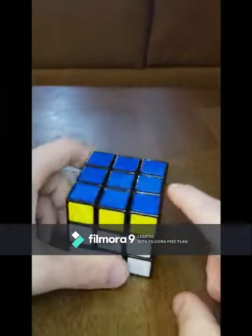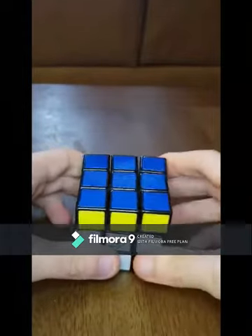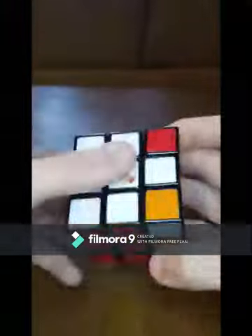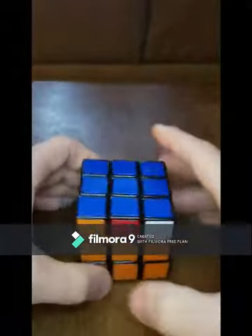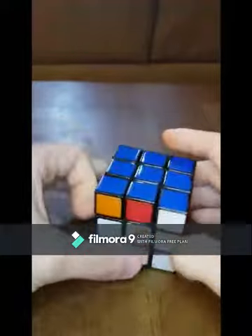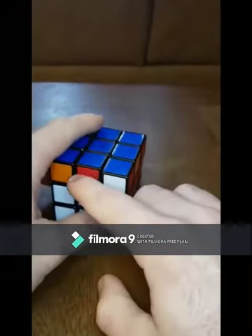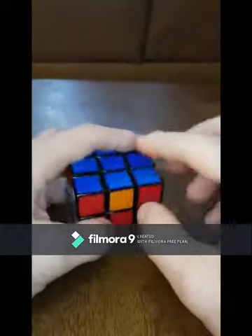You're going to bring the right side up, top to the left, right side down, top to the left, right side up, and top to the left twice, and you've got it. Now we want to get one complete side. As you can see this one's already complete, so I got lucky. What you're going to do is spin the top so the yellow is over the yellow, so now you've got the greens, the first two layers, and the yellow on top.